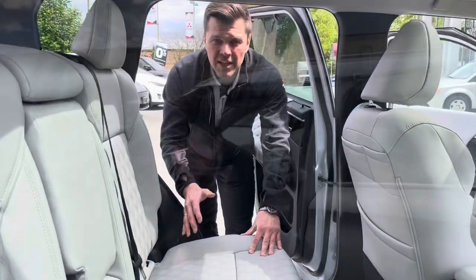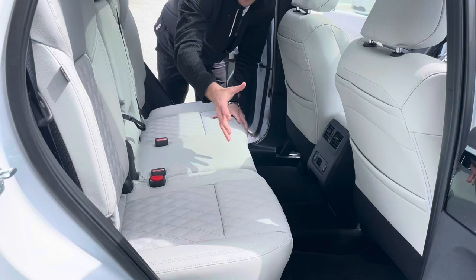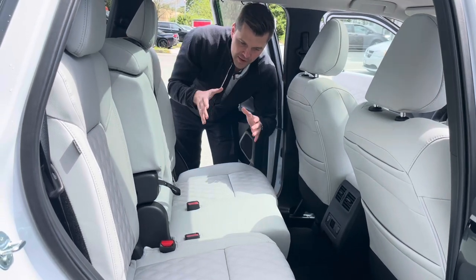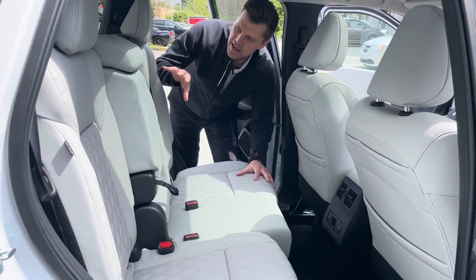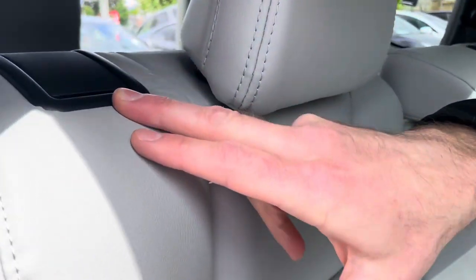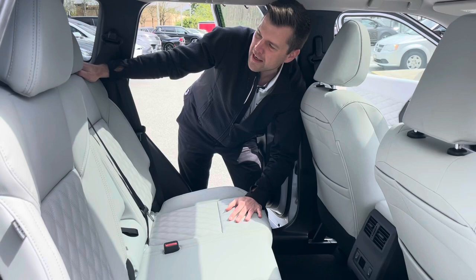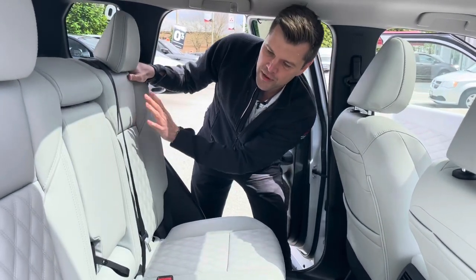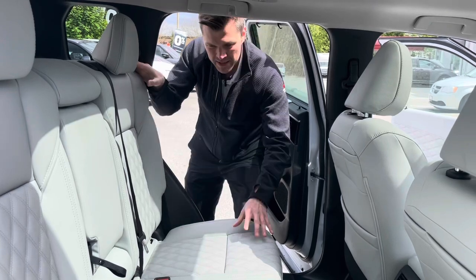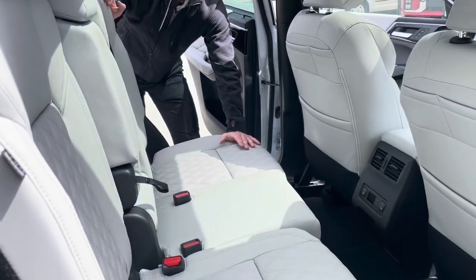Here's the deal with the second row: this section slides forward and backwards, and the other section does it separately. You push the lever down below and slide it forwards or backwards. To achieve optimal comfort for everyone, this part has to be adjusted. You can also recline the back using this handle on both sides — pull it and recline as needed. For best legroom for the third row, the upright position would be best.